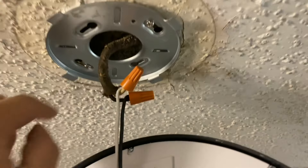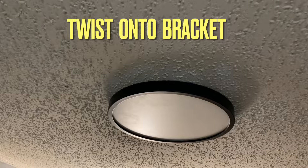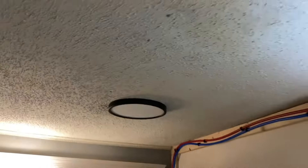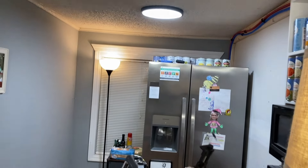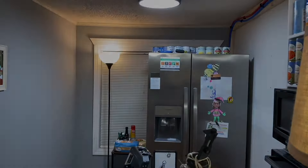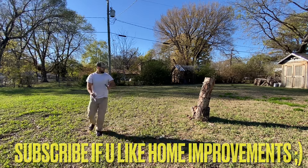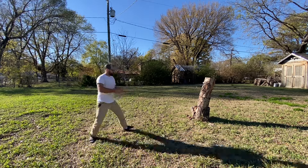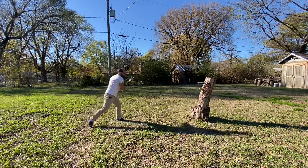You put the bracket up inside there and then put the light up inside there. This piece literally just twists onto those four little tabs. Now I'm going to turn on the light — oh yeah, that's a bright light!